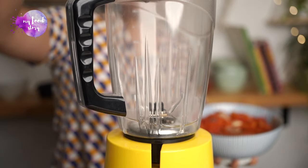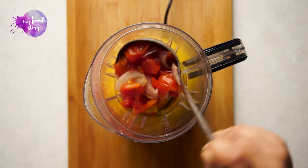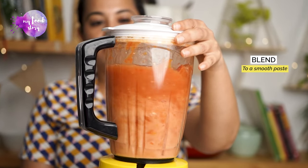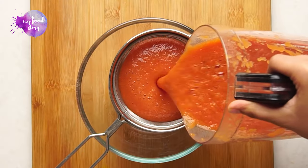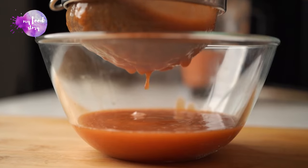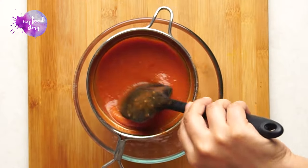Now we have to blend this onion-tomato mixture until it gets smooth. Remember, you don't need to add more water, because we will reduce it to a ketchup consistency. We will strain it a bit so that any seeds are removed, and finally the ketchup is nice and smooth.